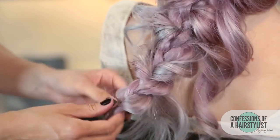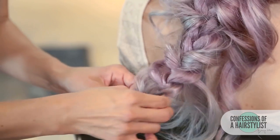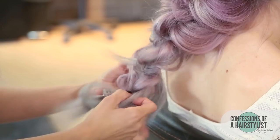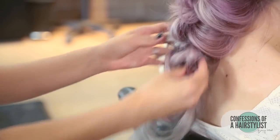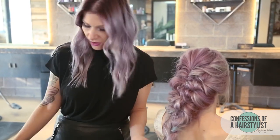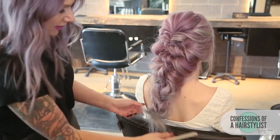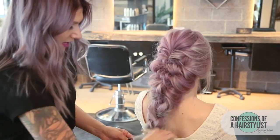Then I'm just going to go ahead and pancake the braid out and pull any of these loose ends into the hairstyle. Now we're going to slide the elastic band out of our braid, and then I'm just going to go ahead and slightly back comb the ends, because I want to create a really soft, seamless look on the ends.